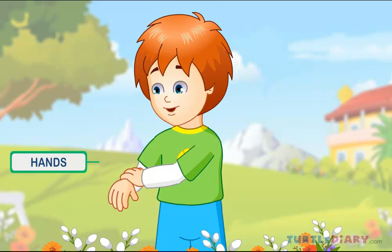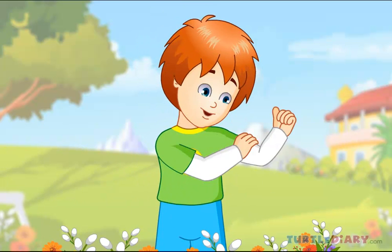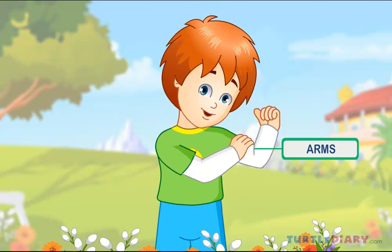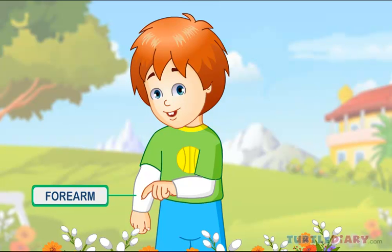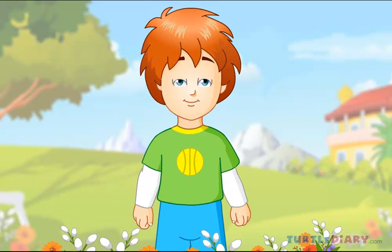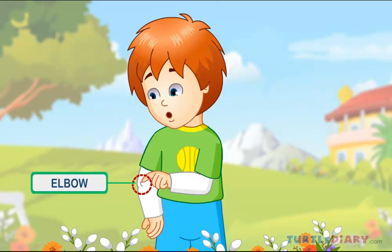These are my hands, which do many things. This is my arm, which gives strength to my hand. This is my forearm, which connects the elbow and the wrist. This is my elbow. Elbow joins the forearm and the upper arms. It helps me to fold my hand.